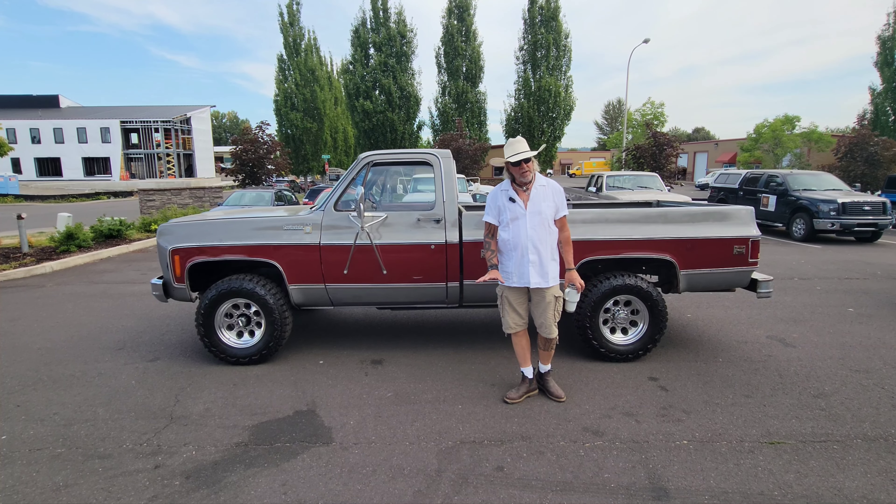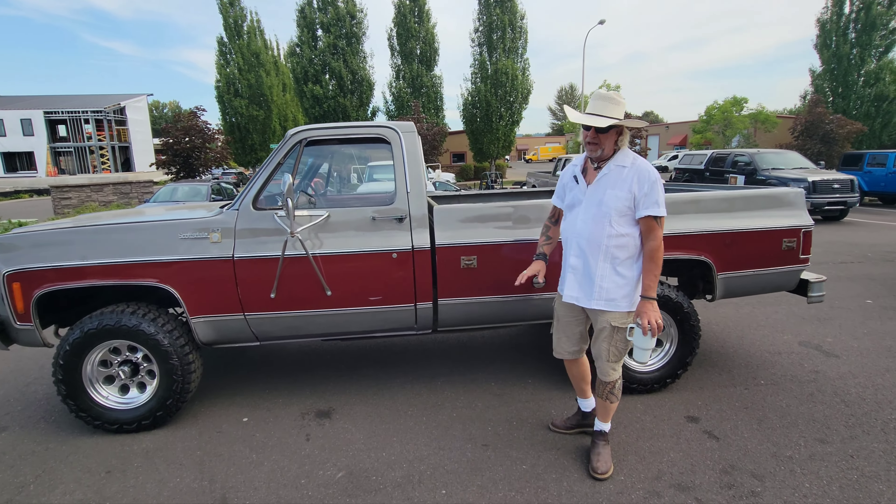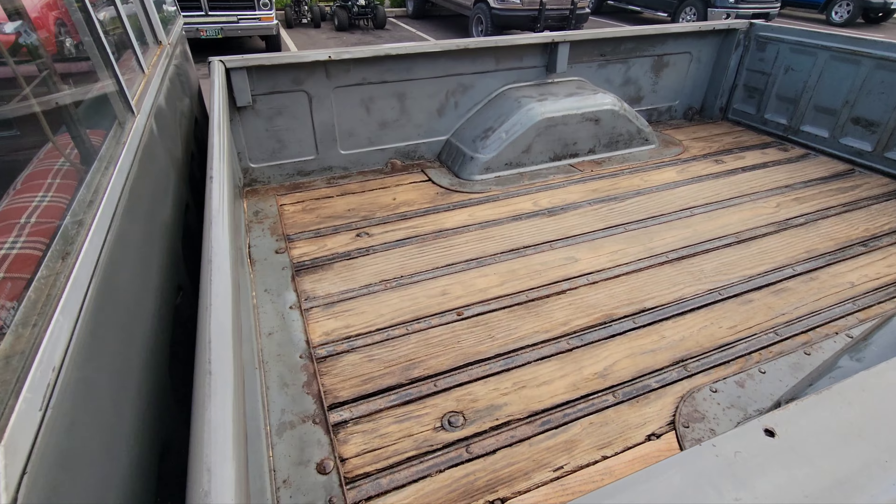This is a really, really rare truck, guys, because it actually has a wood bed. They made like 700 of these trucks with wood beds, and it is a factory wood bed.